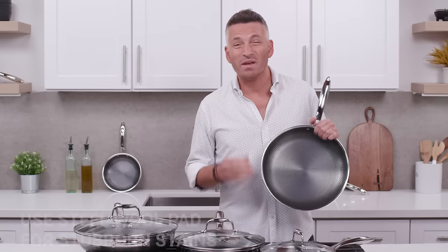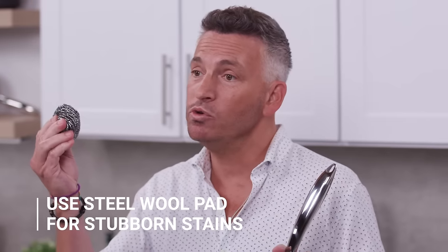On the rare occasion you get a stubborn stain on the pan, because HexClad is metal utensil safe, you can use a steel wool pad to clean the interior and the exterior of your pan. So there you have it — we hope you enjoy your new cookware, and welcome to the HexClad family.